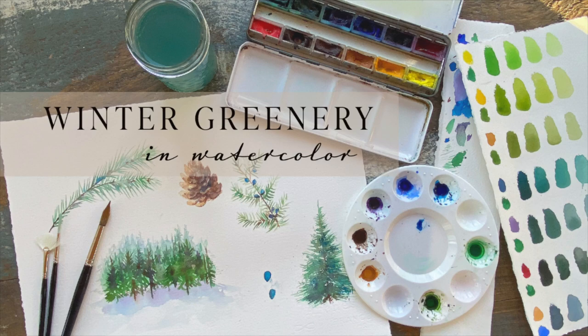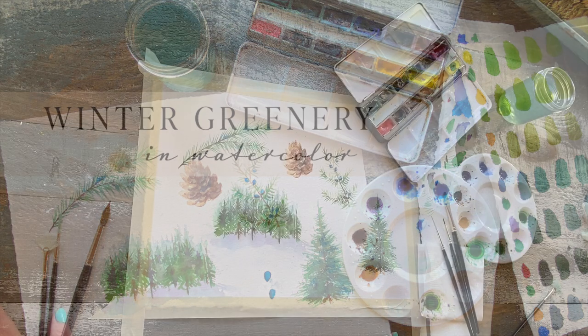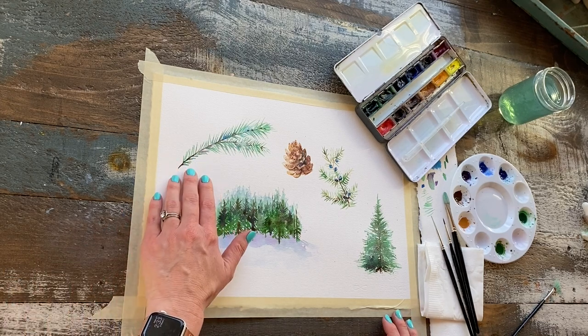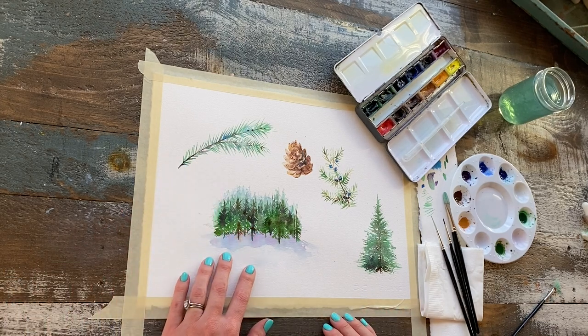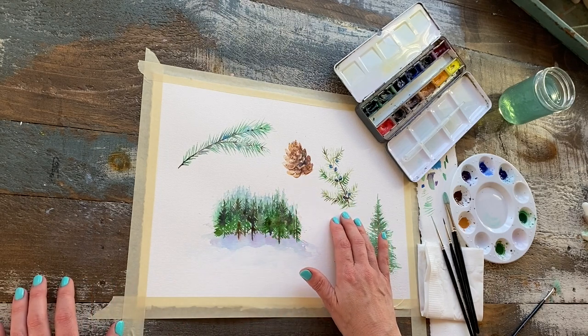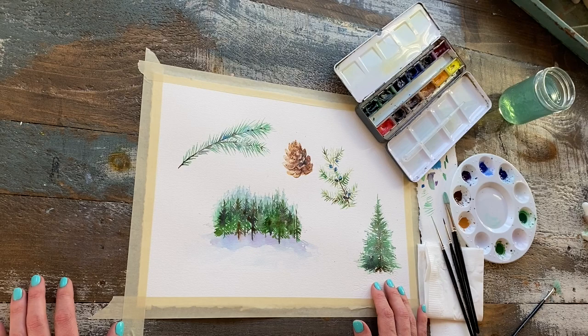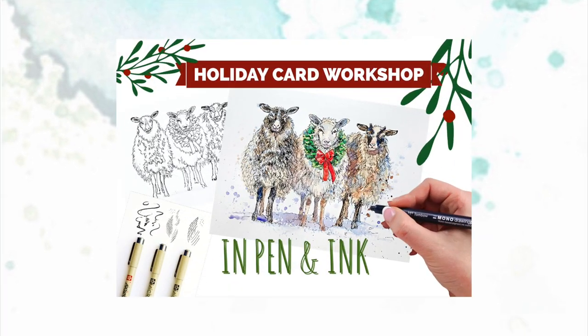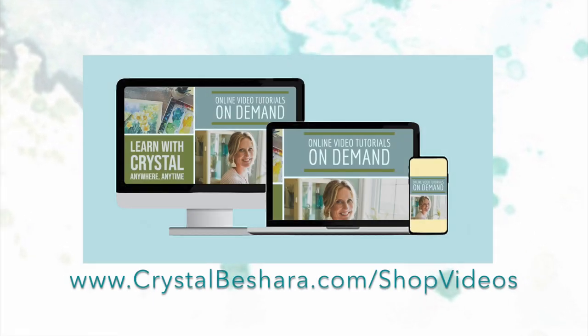Welcome to painting winter greenery! In this video I'm going to show you how to paint a pine branch, a little forest in the winter, a pine cone, a juniper branch with some juniper berries, and a pine tree using a fan brush. Be sure to check out the links below for other video tutorials that might be perfect for your holiday season. Let's begin!